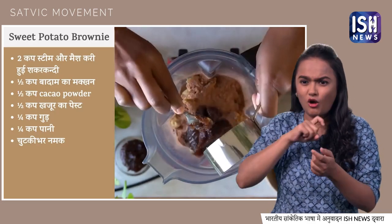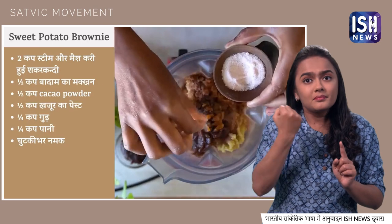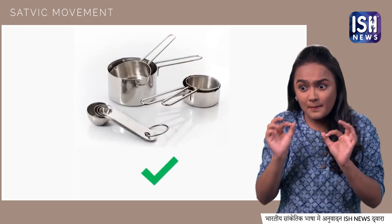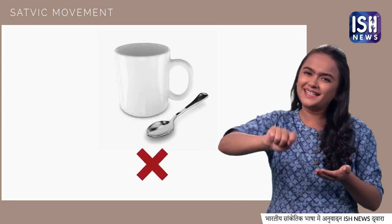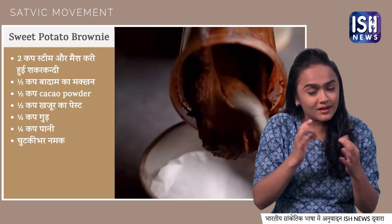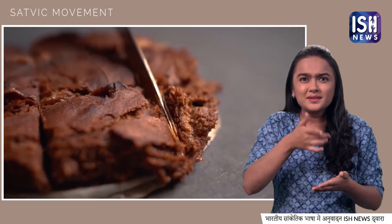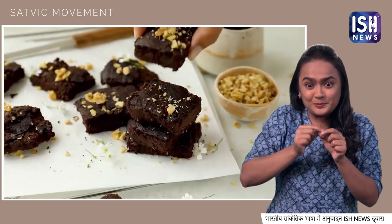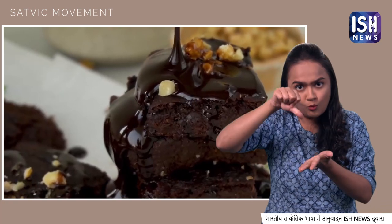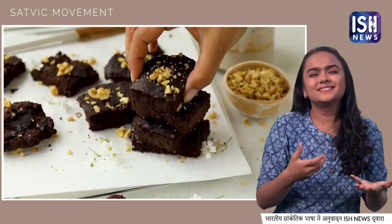Blend 6–7 dates with a little water to make the paste. Also add a quarter cup of oats and a quarter cup of water and salt. Use measuring cups and spoons for accuracy. Pour these ingredients into a baking tray and bake. This is your delicious, gooey, chocolatey sweet potato brownie. You can also add a chocolate glazing on top by blending maple syrup and cacao powder. If you serve this to guests, they won't be able to resist.